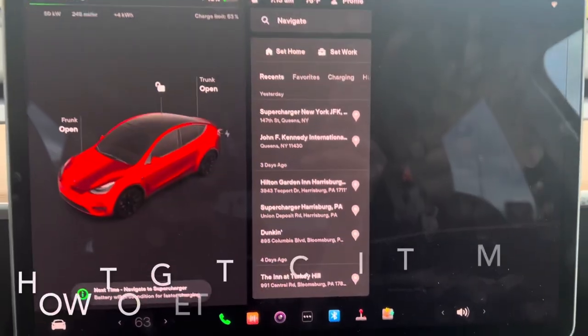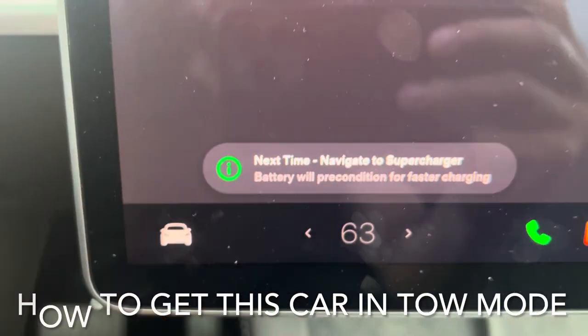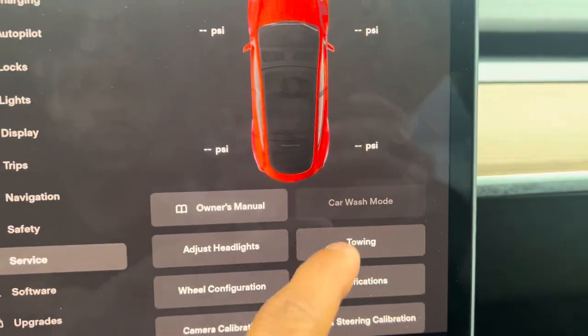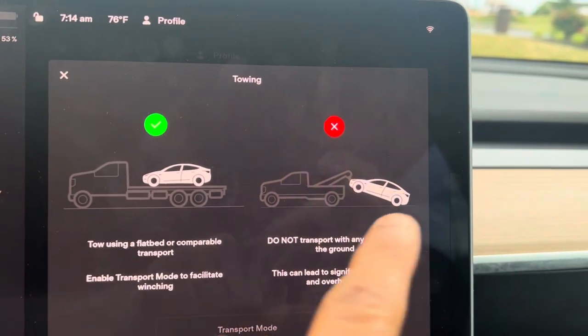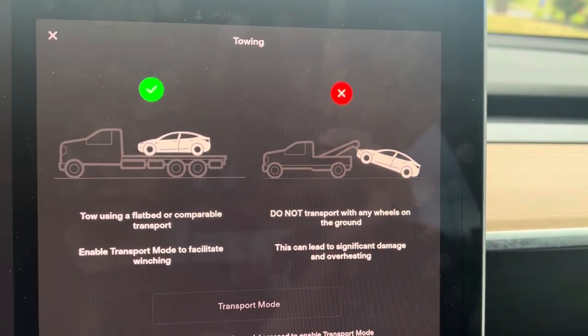If you need transport mode, go to the bottom left corner of the screen, press on the little miniature version of the car, go into Service. Once you click Service, go into Towing. It's showing you that this is the preferred method — they don't want you dragging this vehicle on the floor. You can put it on dollies if need be.